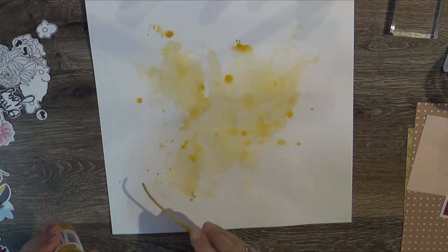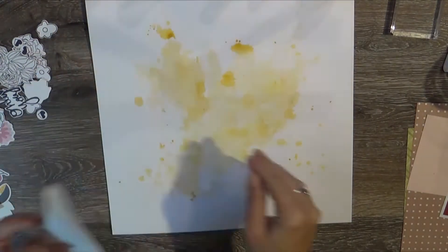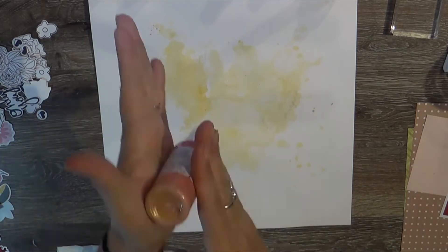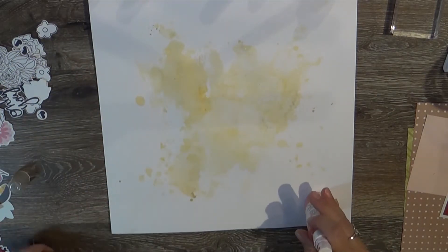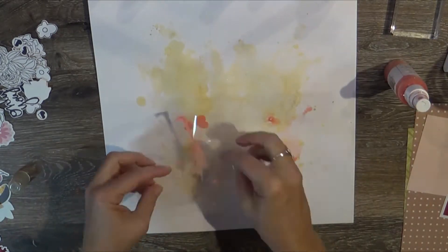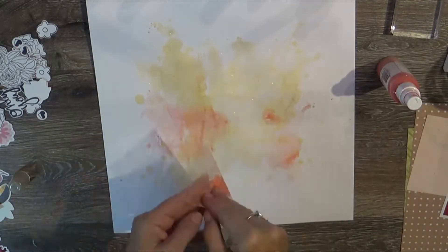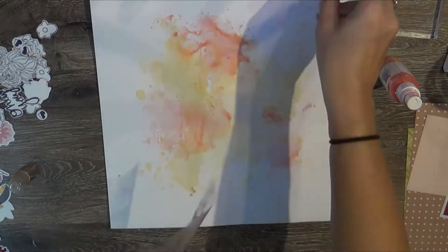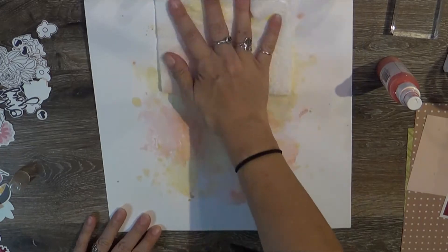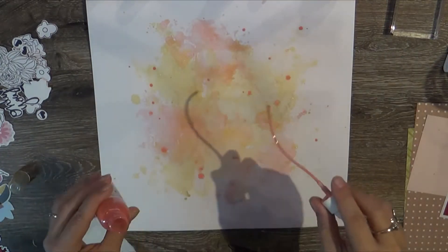I reached into my shimmers and grabbed some Glorious Day, some Princess, and some Pop Art Pink — those are all Vibe shimmers and they are in the shop over at Cheeky if you want to grab some. I usually make sure that I either dry each layer before I add to it, or at least use a little bit of paper towel to soak up some of the color, because it will turn to mud if you don't.